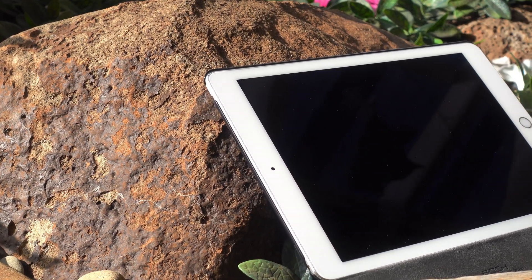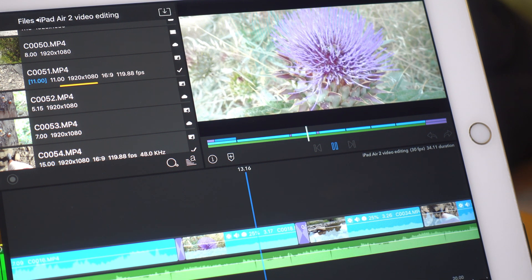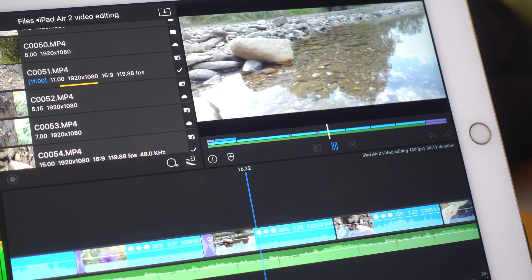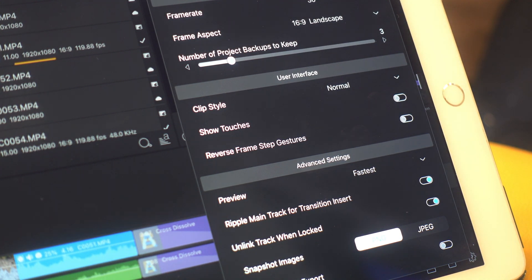Overall, editing on the iPad Air 2 isn't the most optimal experience. It did manage to handle the footage I used, but I did experience some issues. For anyone who's wondering, the playback was set to the fastest setting within LumaFusion whilst I was editing.